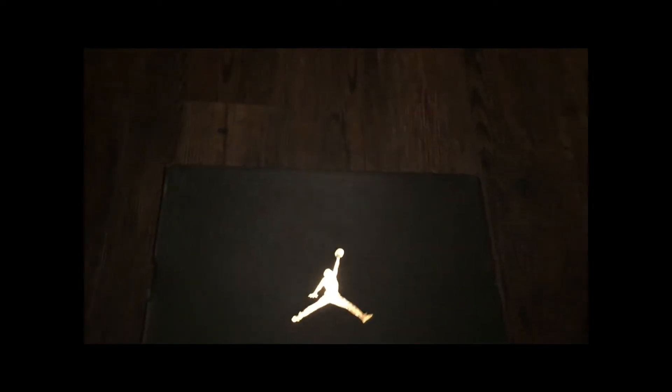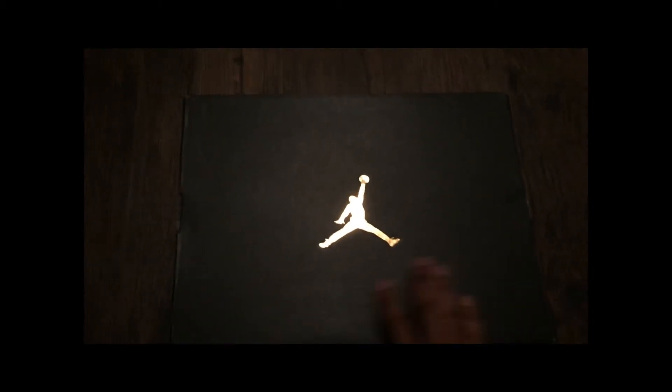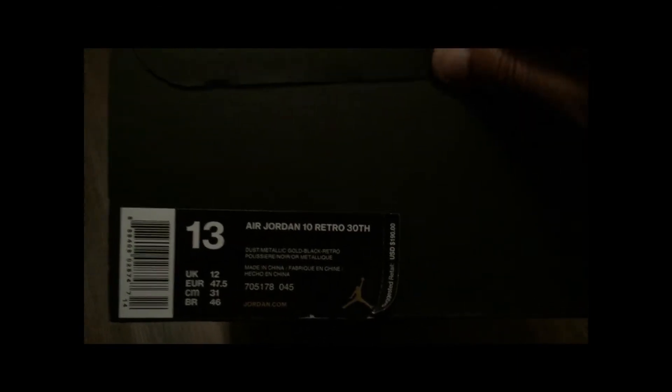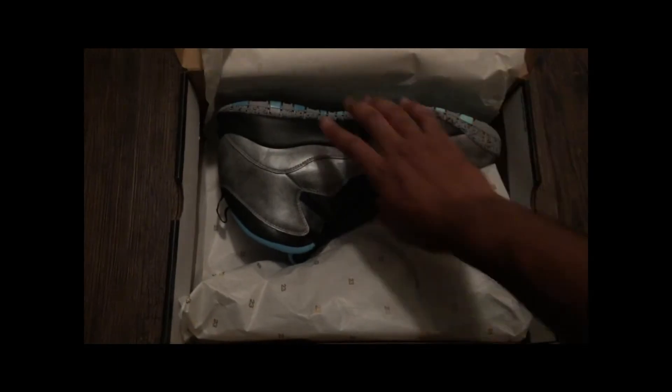What's going on guys, this is International O with another review. We are doing a review today on the Jordan 10 — this is the Lady Liberty. They came out today on Sunday. It's a pretty dope shoe, black and gray.